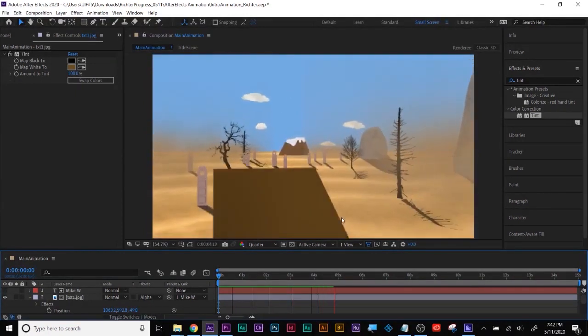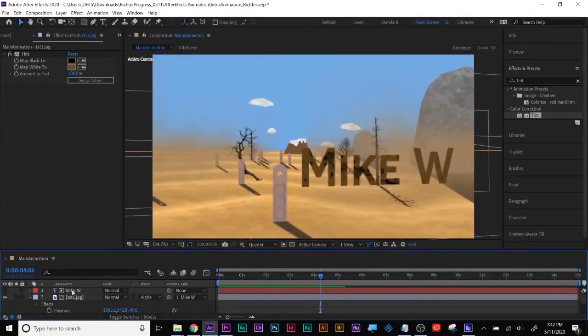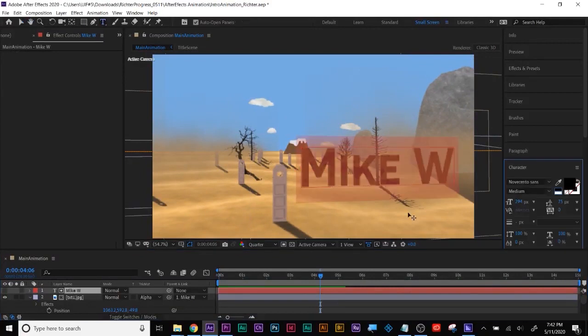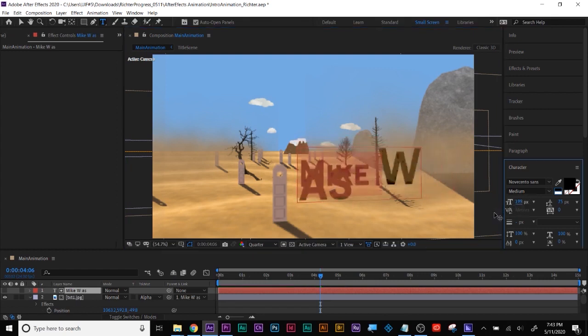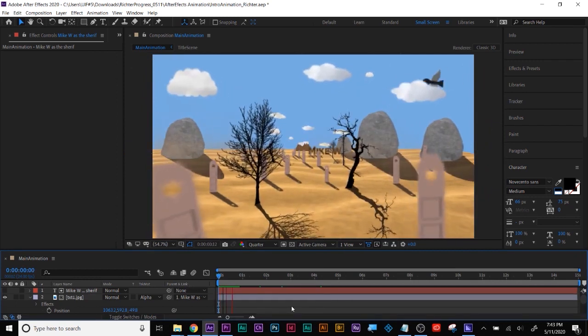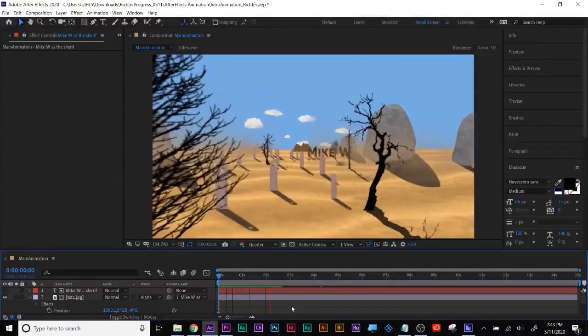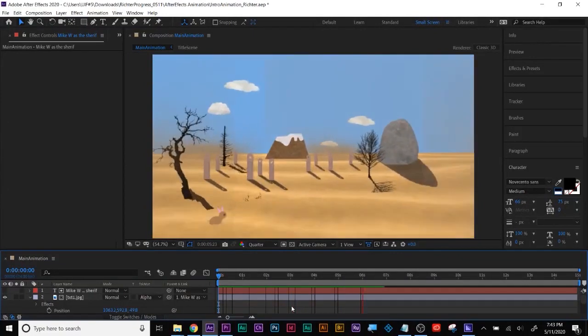You can put a second line like 'as the Sheriff' — you'd need that at least. This can be a lot smaller because it's not as important as the actor. And this will have the texture and the tint to it as well because it's still the same line of copy. Then you can just duplicate all that.